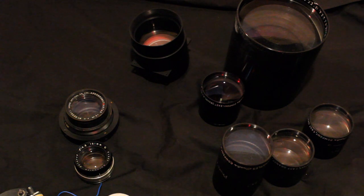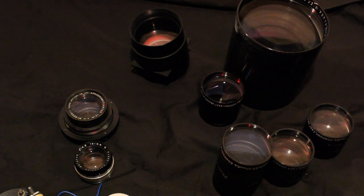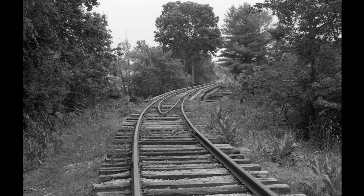I'll see you in the next video. I want to test putting paper negatives — regular silver gelatin paper — into a 35mm and a 6x6 camera and see if I can enlarge the result and what kind of detail I can get off of that.